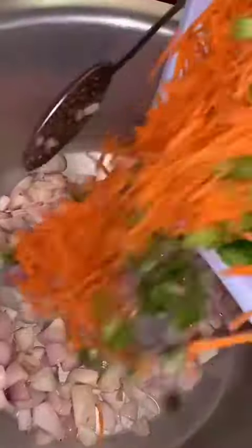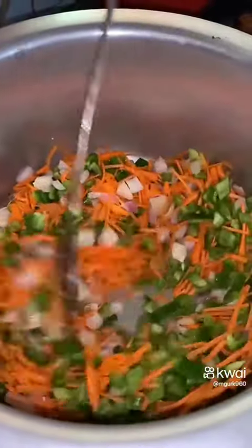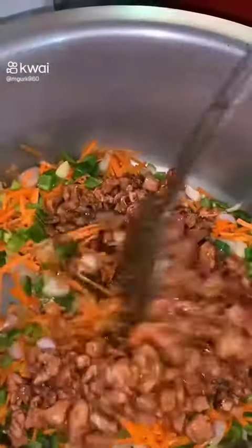We will fry the vegetables in butter. First we have onions, then we will add carrots and capsicum. We will fry it well. Then we will add the chicken back in and mix it well.